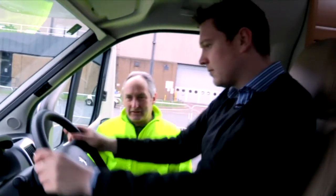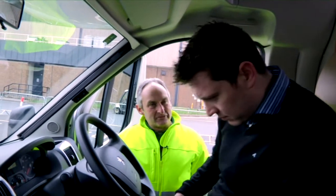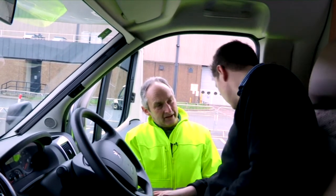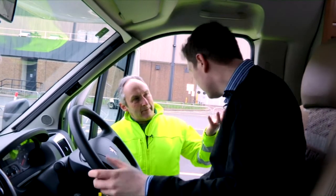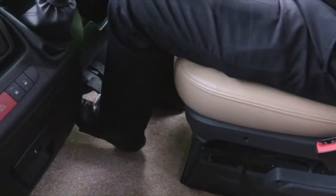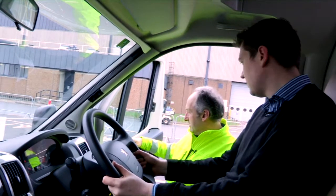Okay, the first thing to do is get yourself comfy. There's plenty of adjustment on these seats — forward and backwards as normal, but also two extra levers on the side: one raises the rear of the seat, and the one at the front raises or drops the front. Just make sure you can get the clutch all the way to the floor. The most important thing when driving one of these are the mirrors.